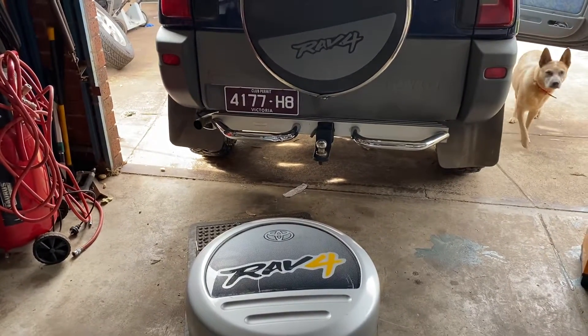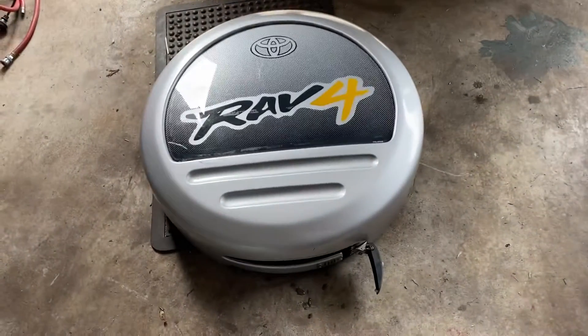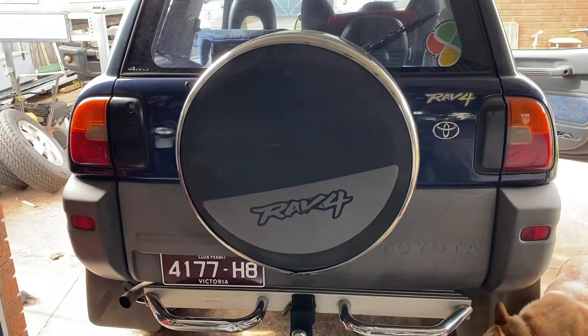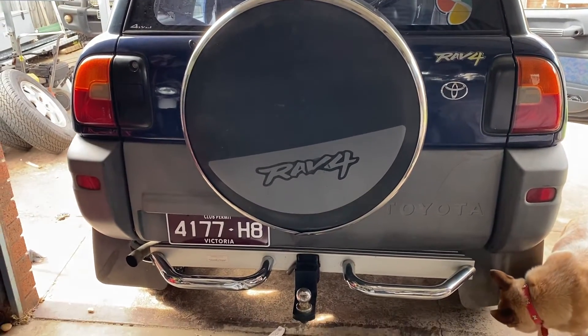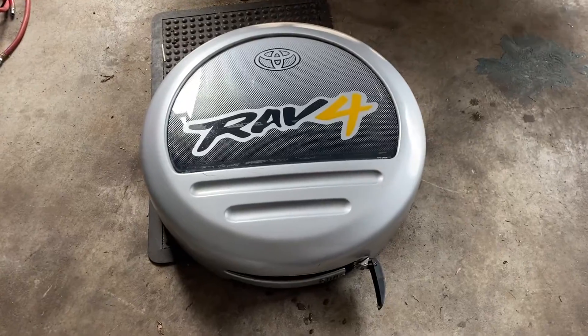Welcome to another installment of 'I Buy Too Much.' I've bought a new spare wheel cover for the RAV. I'm undecided which one I'm going to eventually go for, but it was nine bucks — not even that, it was cheap.